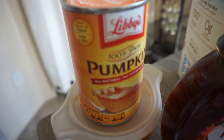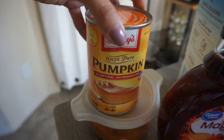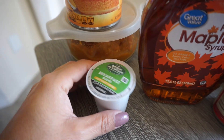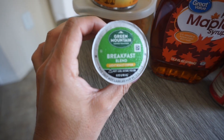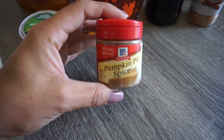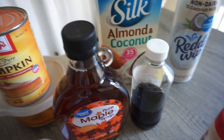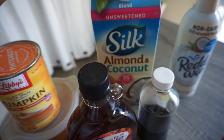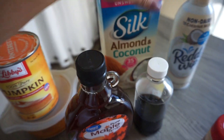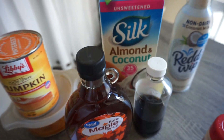Here are a few of the things that you are going to need. You're gonna need pumpkin spice puree — I got an organic one. You will need maple syrup, organic coffee or any kind of coffee you like, pumpkin pie spice, vanilla extract, and cinnamon. You can use either coconut milk or almond milk. I got this one because it's lower in calories and lower in sugar, and it's unsweetened.